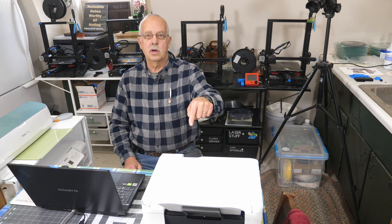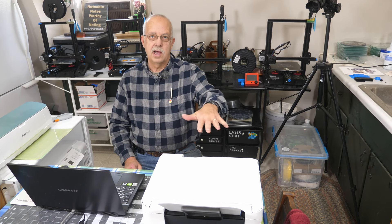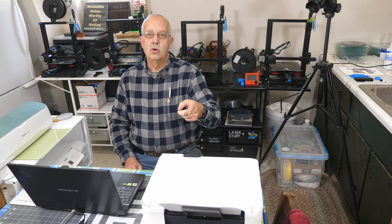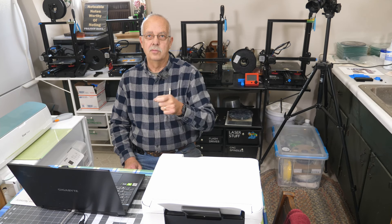Got an Epson 2720 inkjet printer set up for sublimation. The nozzles are clogged. This one isn't mine — mine is right down here and it's working fine. We're going to go through how to clean these nozzles when the regular cleaning cycle doesn't work.